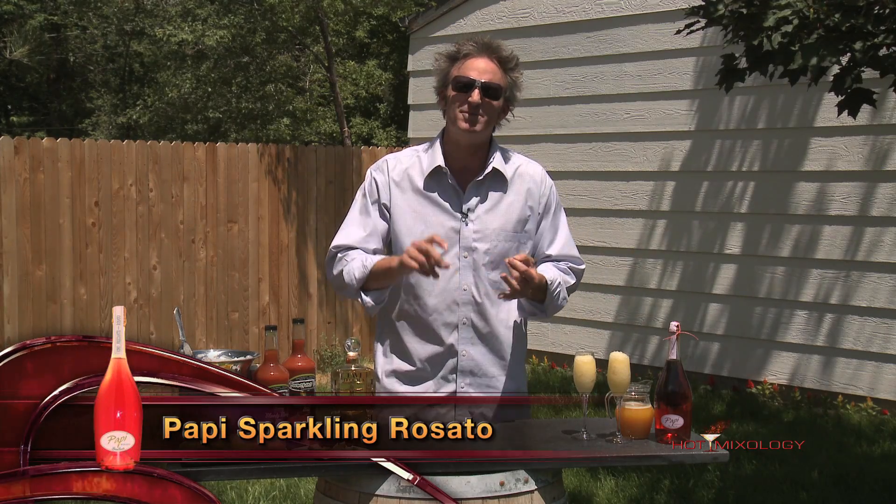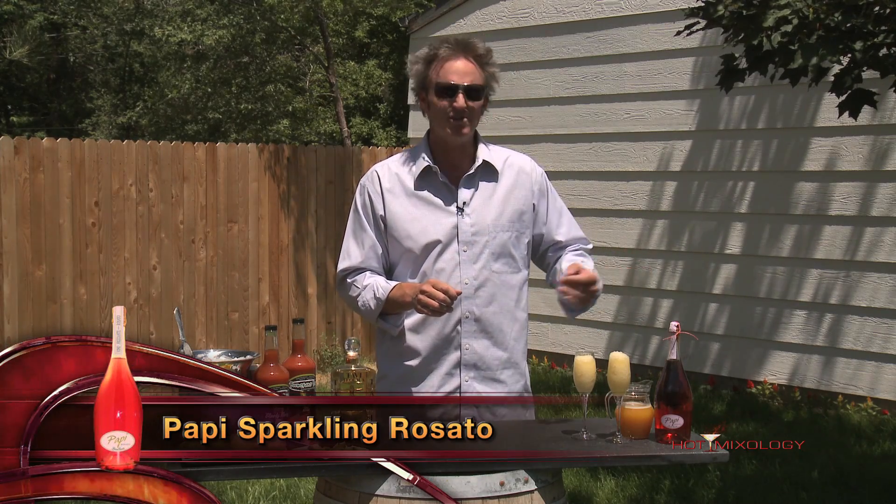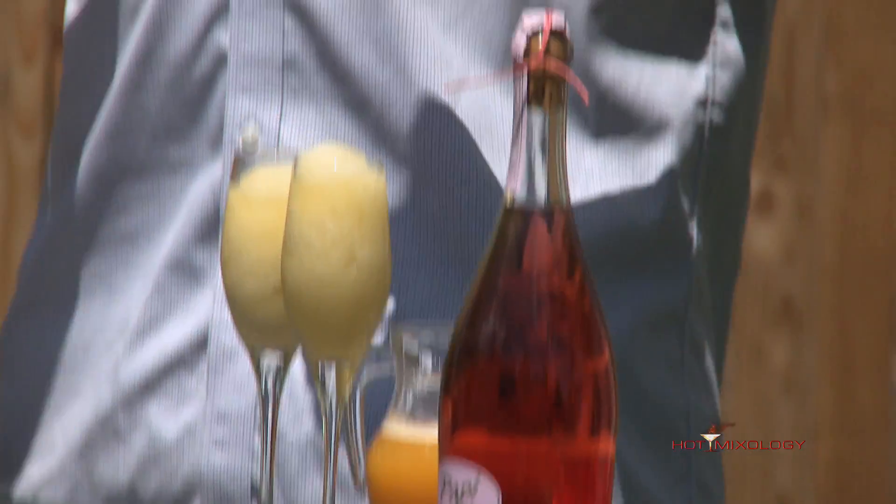I started out — you see the Poppy here, the sparkling of Hot Mixology. We've seen Poppy by itself and in a ton of different cocktails. We're using the Risotto today, a great Italian sparkling — a little bit sweet, but that Risotto really has those flavors of the berries. Just a sweet flavor, great for a sparkling wine.